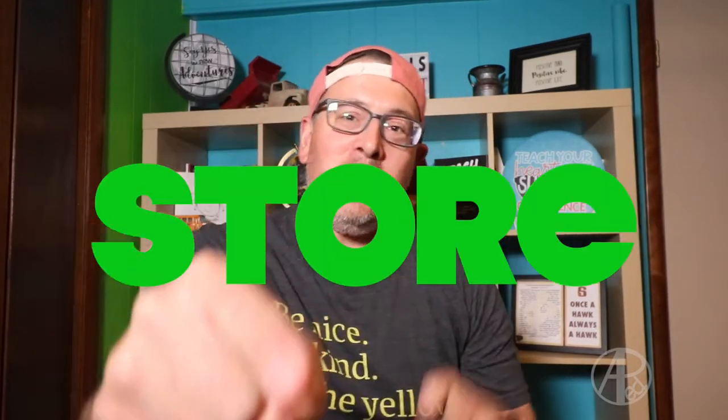What's up everybody? Welcome back to the vlog. This is another dollar store teacher challenge.